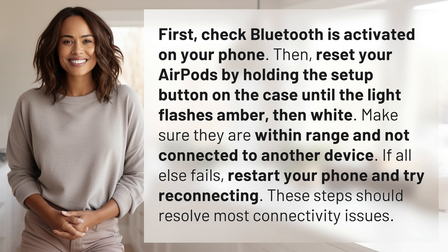First, check Bluetooth is activated on your phone. Then, reset your AirPods by holding the setup button on the case until the light flashes amber, then white. Make sure they are within range and not connected to another device.